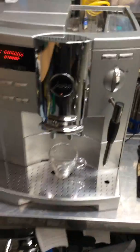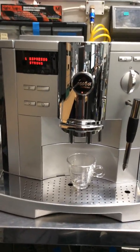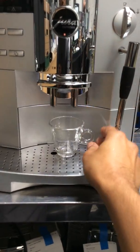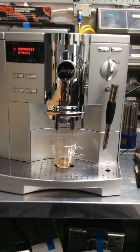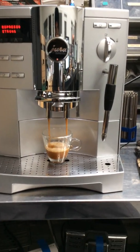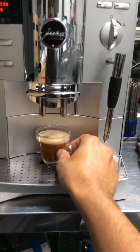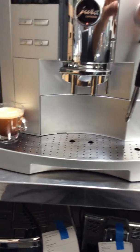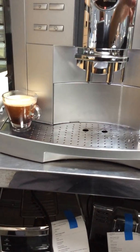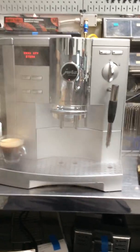Let's just test the machine out — send me one espresso. Two ounces, and now some water, just to test it out. And as you can see, we're practically fine.